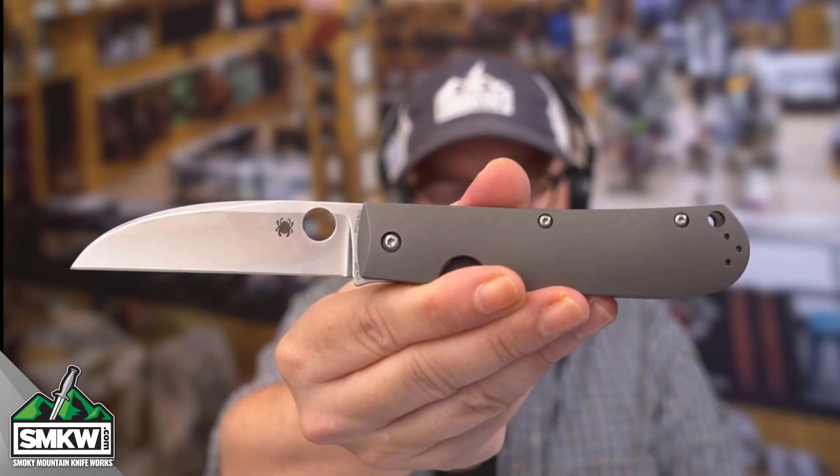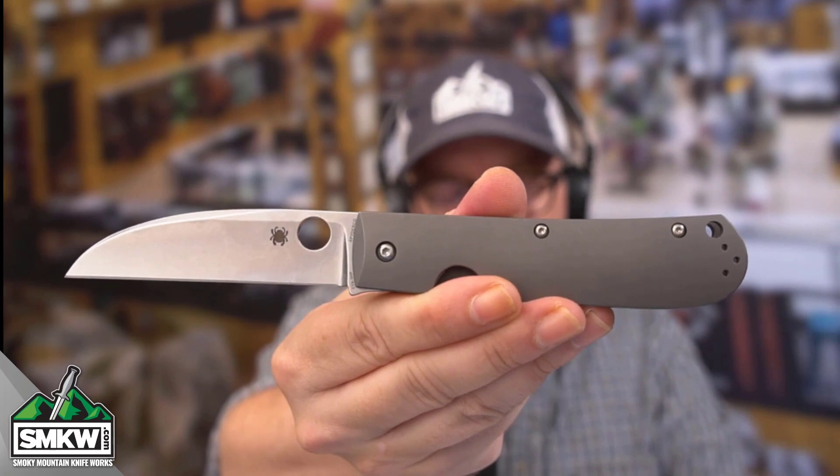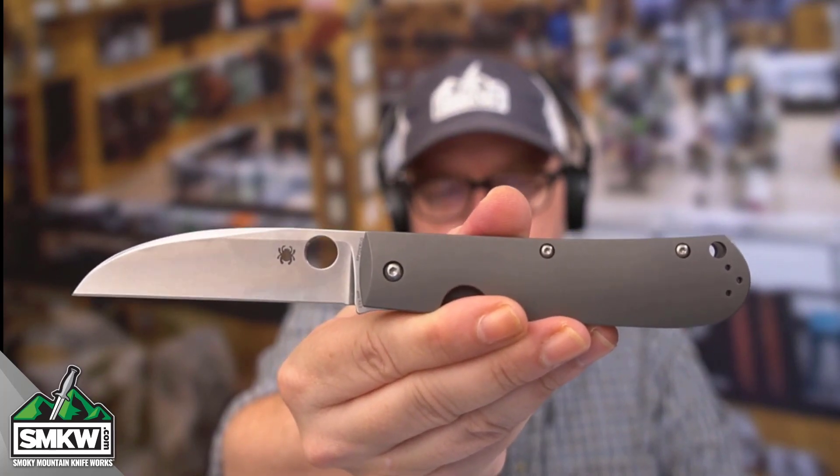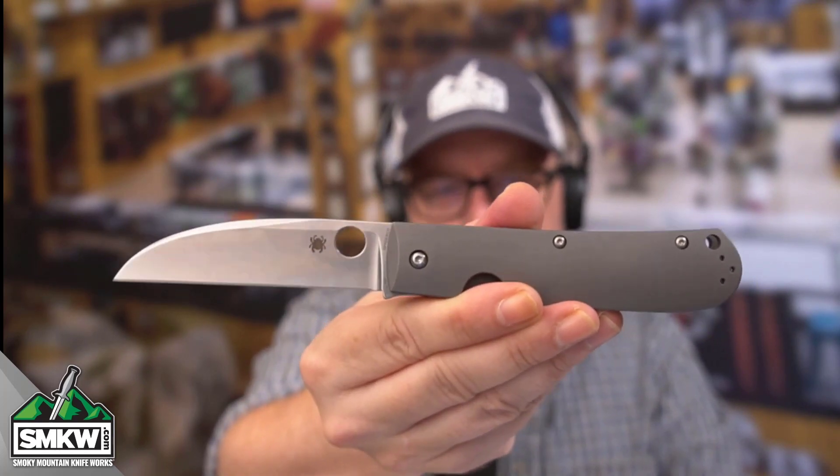Premium materials, premium handle. I'll leave you a link so you can find it over on our site at smkw.com. But $273 from Spyderco. Tell me what you think of this, and while you're here, make sure you like, share, and subscribe to this video. Make sure you ring that notification bell — that way you can get to the point with Smoky Mountain Knifeworks, smkw.com, every single day.